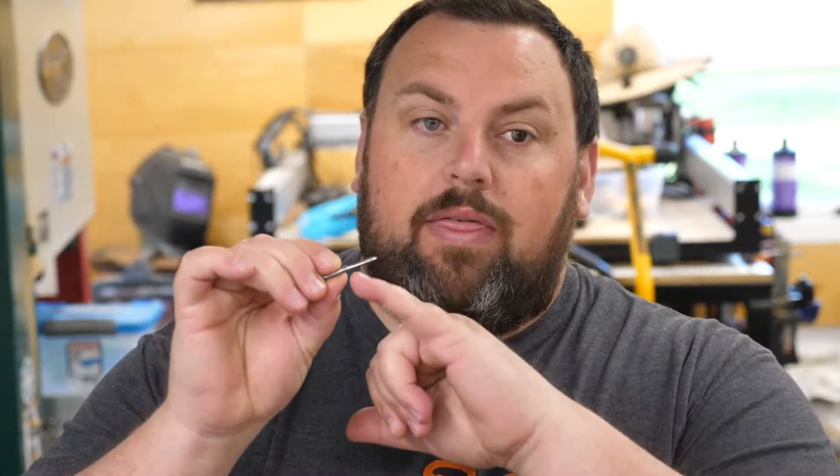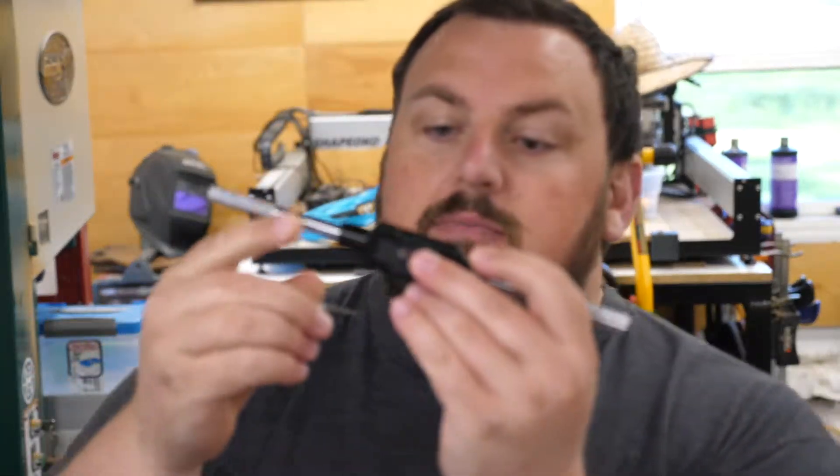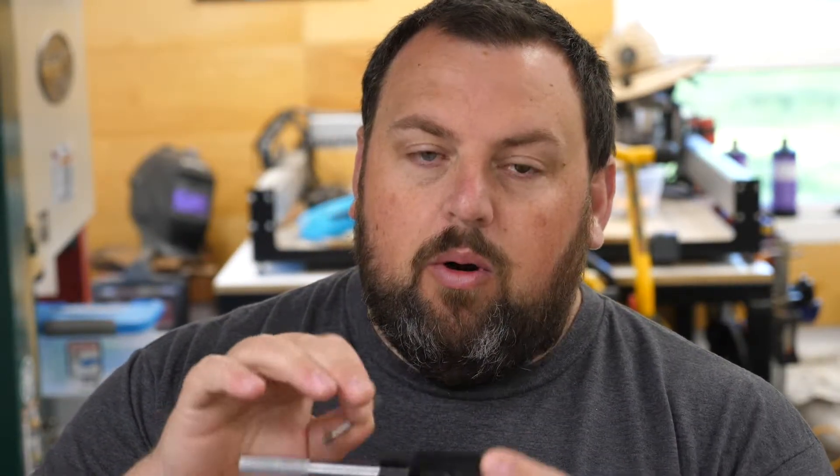Okay guys, so we're getting ready to tap this tool holder with M3. This is a very small tap, and when you have this much leverage with a handle you can break it very easily. The taps are very, very hard — that's how they work — so when you're pushing on this outside edge, be gentle.